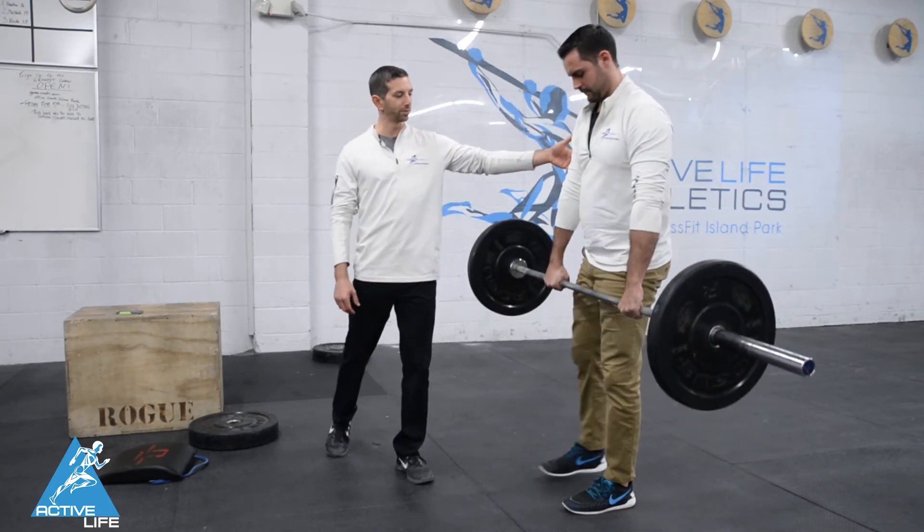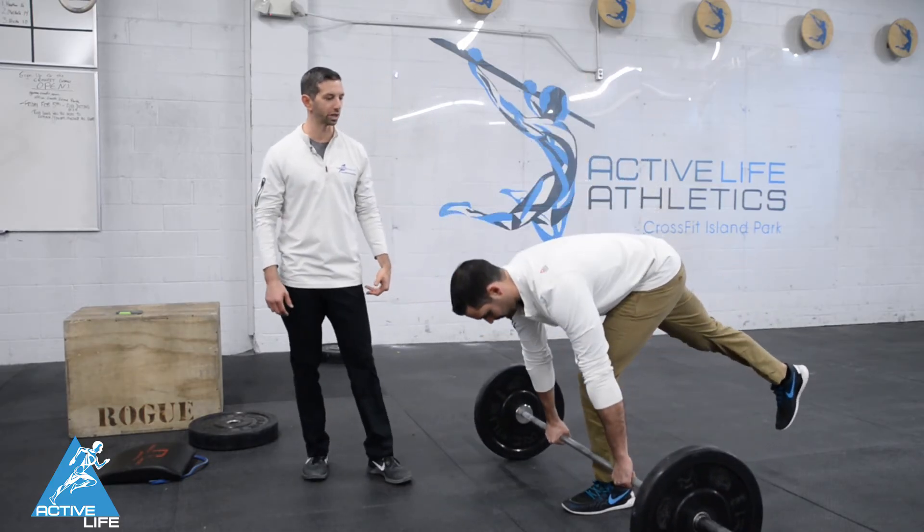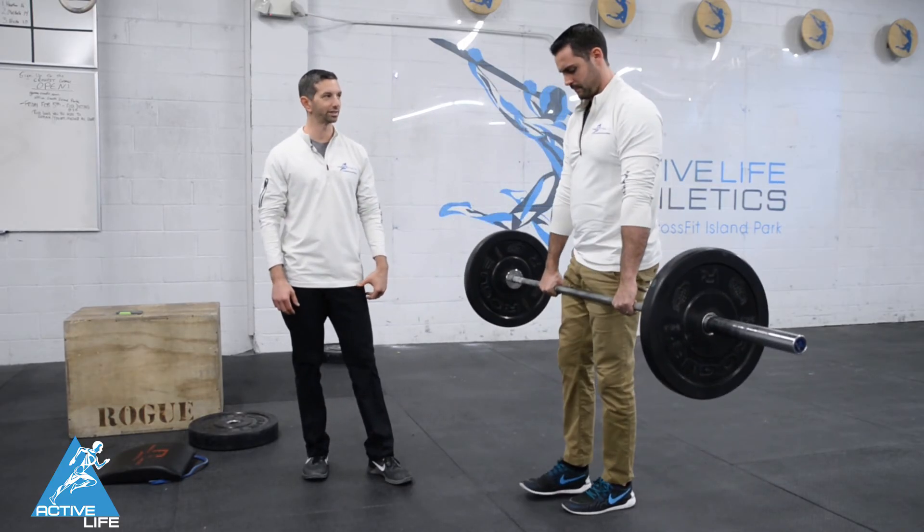Back stays nice and neutral, stands all the way up at the top, returns the bar to the ground slower than he stood it up. This is a single leg deadlift.